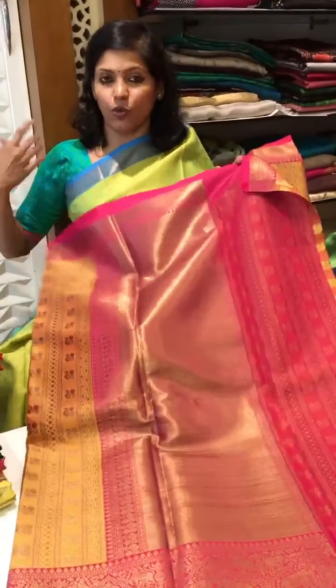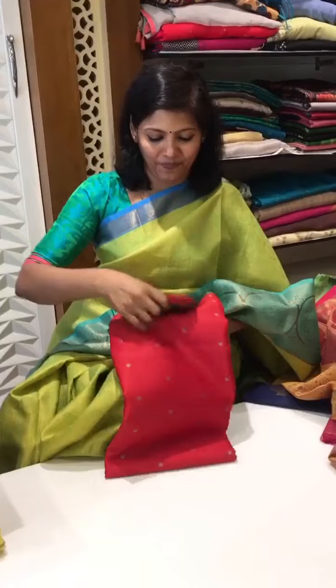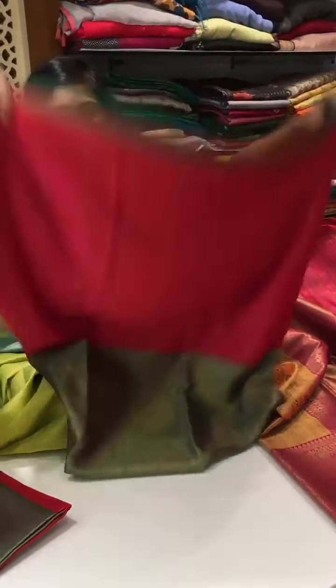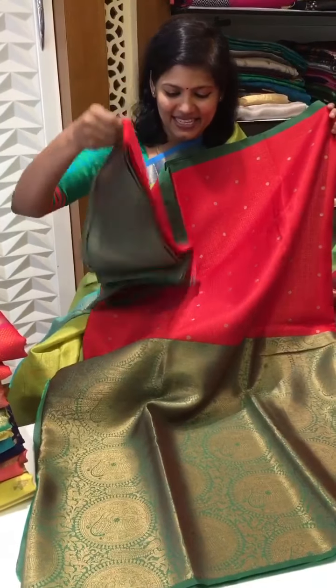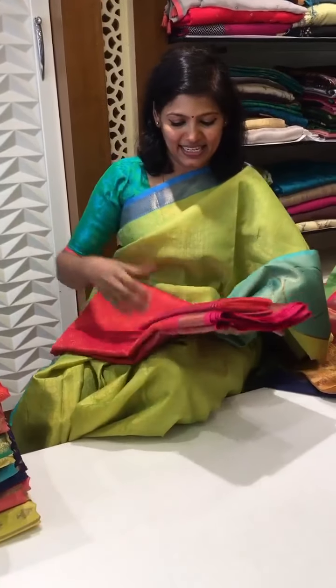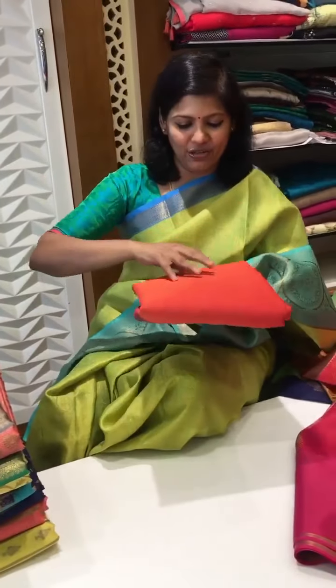I really wanted to open all the sarees for you guys so that you can understand how it looks. See this — such a beautiful blood red color with this border and this comes with an amazing blouse. All are with blouse — the blouse comes with a big border so that you can make use of that border. Nice colors — all are orange. One more same orange I have got in different concept.